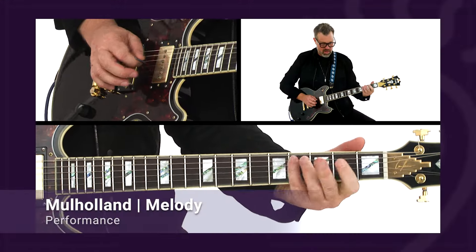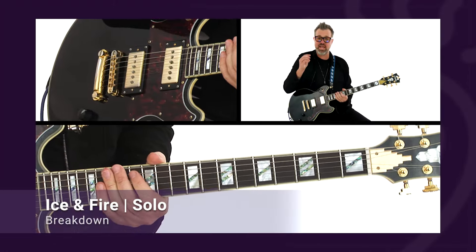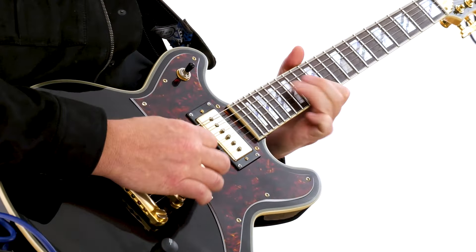Along the way, I'll show you how I develop solos using feel, expressive bends, and vibrato, how I navigate changes, and the phrasing that makes modern funk, soul, and R&B so irresistible. Hopefully, you'll pick up a few things to make your own to help you create more engaging and soulful lead guitar parts in your own style.